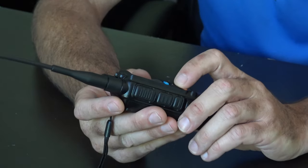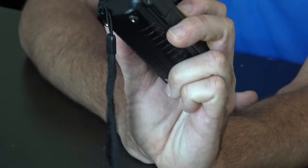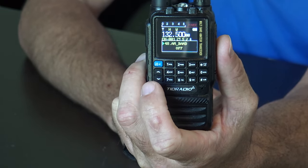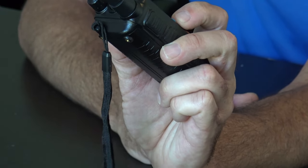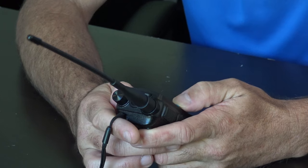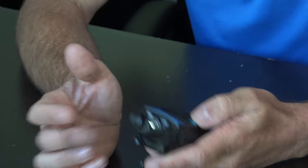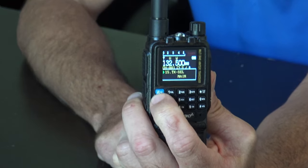Going into the menu, a lot of the things are pretty reminiscent of what you'd find on a lot of other radios — bandwidth, AM air band you turn on and off here. If you're programming it by direct entry, it won't let you turn on AM air band until you enable it in the menu. Bandwidth wide and narrow, squelch, transmit power, power save, step, backlight — we'll change that to 30 seconds right now — VOX, timeout timer, busy wait, LED, receive/transmit DCS and CTCSS.